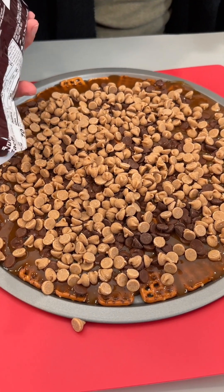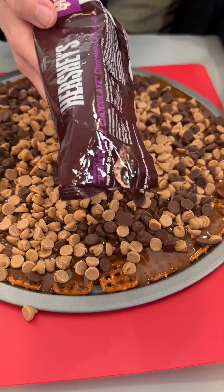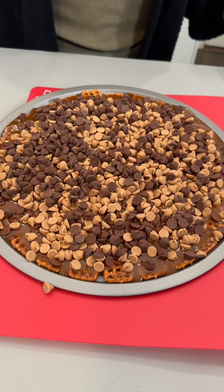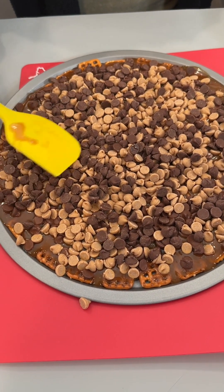I used half a bag of the milk chocolate for the initial layer, and I'm going to go on top with more milk chocolate because I really want to intertwine that peanut butter in with the chocolate. Let's just give this a little spread while it's nice and hot — it's going to melt down all that chocolate.